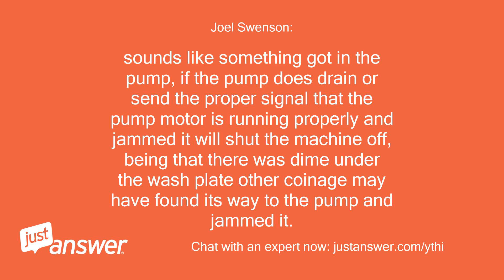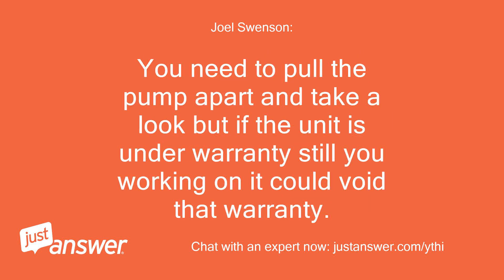Sounds like something got in the pump. If the pump does not drain or send the proper signal that the pump motor is running properly and is jammed, it will shut the machine off. Being that there was a dime under the wash plate, other coinage may have found its way to the pump and jammed it. You need to pull the pump apart and take a look, but if the unit is under warranty, working on it yourself could void that warranty.